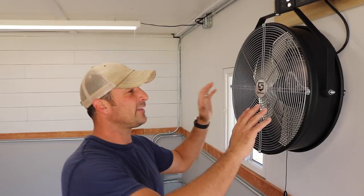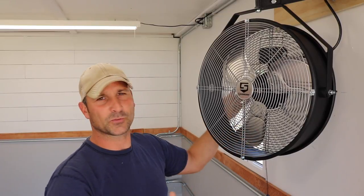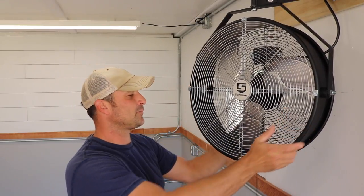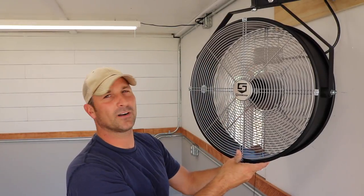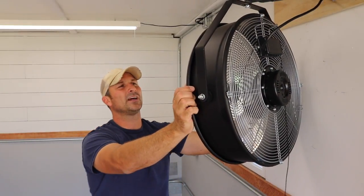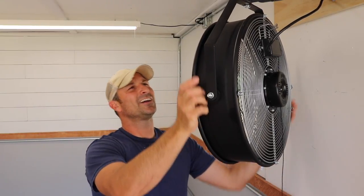A lot of people have asked whether I'm going to put AC in the shop since I live in Arizona. I probably will at some point — maybe a small window unit — but I'd have to cut a hole and I don't want to do that right now. Honestly, airflow does wonders in Arizona. I got this shop fan from Northern Tool; it's a Strongway fan, one of the best-reviewed ones I found. It's like a hurricane when you turn it on, with two or three settings, and it swivels on an axis.